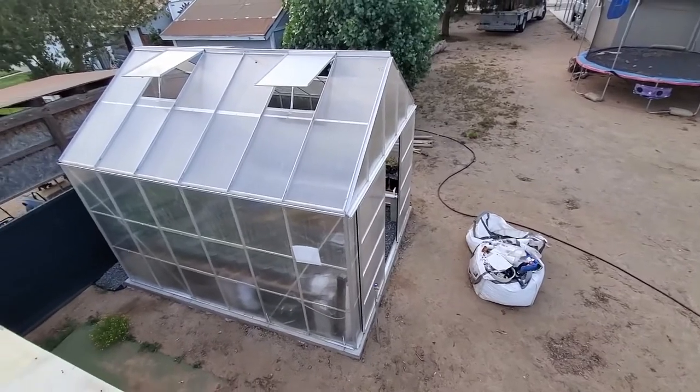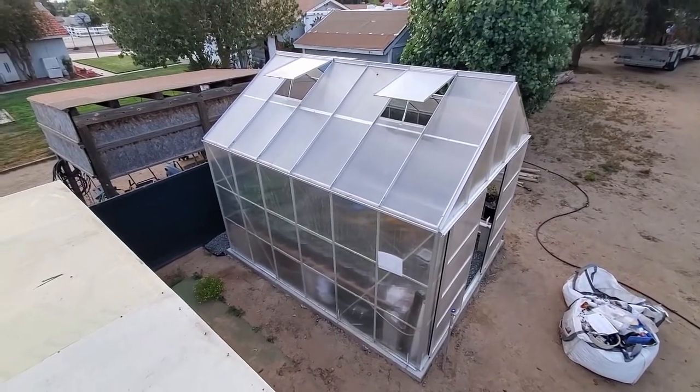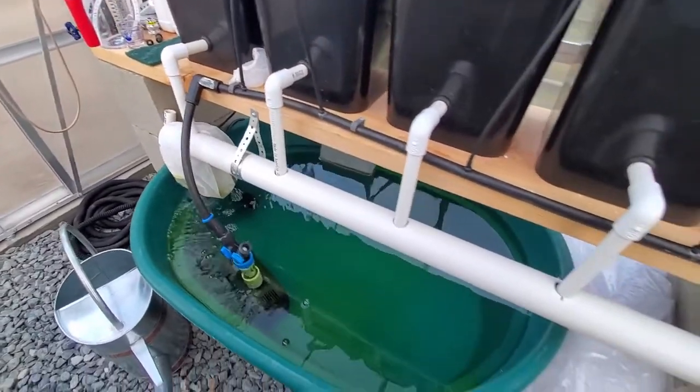The Harbor Freight greenhouse, or any greenhouse for that matter, can be set up very simply, but the hydroponic setup does have quite a few benefits. We could have simply set up the greenhouse and buried plants in the ground, but our add-ons certainly enhance our ability to grow fruits and veggies. We will make an update video when harvest season comes around.